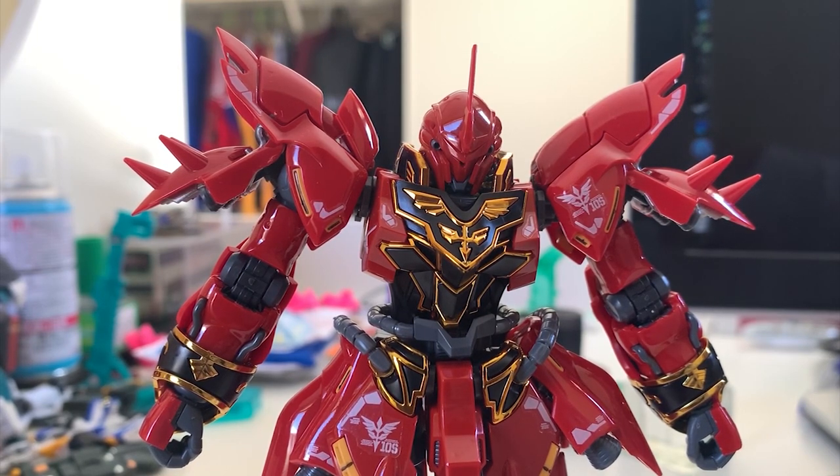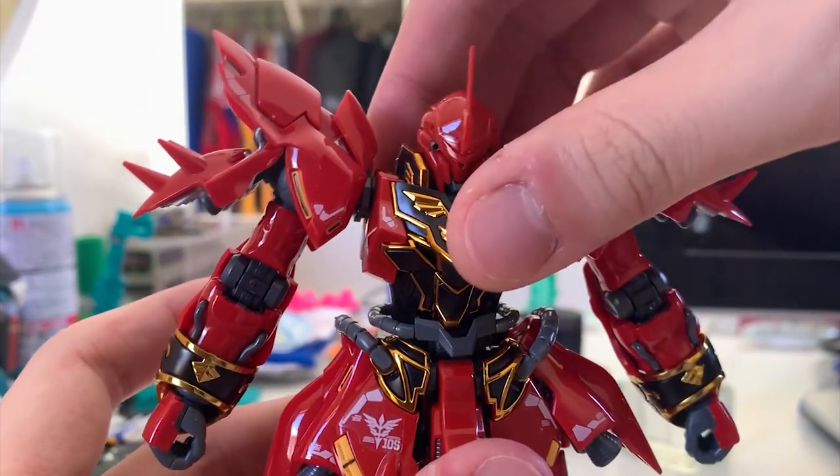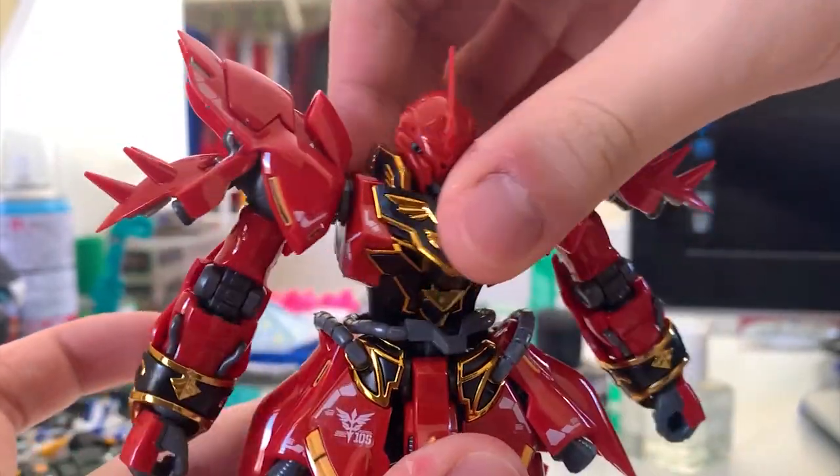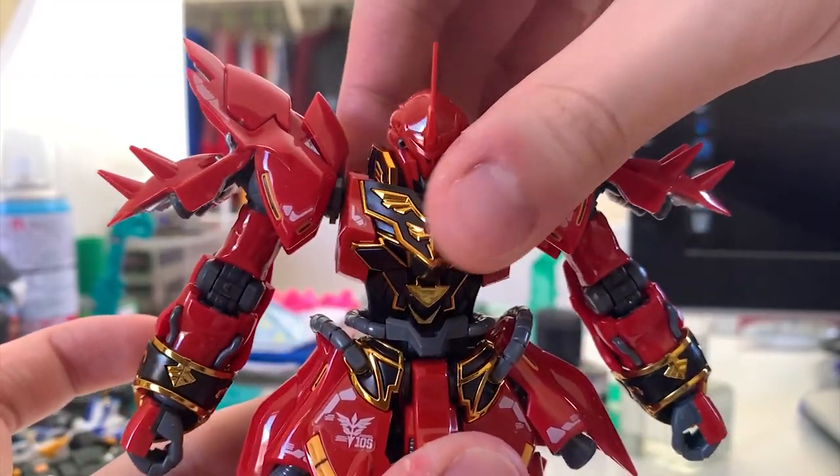If you're trying to fix this problem, you can try glue, fill in some putty, or drip some nail polish into the joint to tighten it up. But I'm just putting it back on the shelf after this review so I won't bother. If you're someone who wants to take it out and pose with it, you might want to fix the torso.